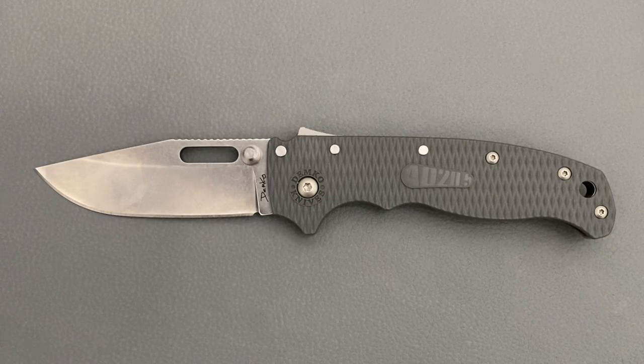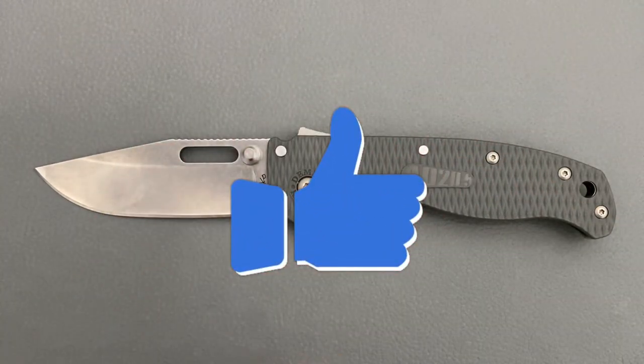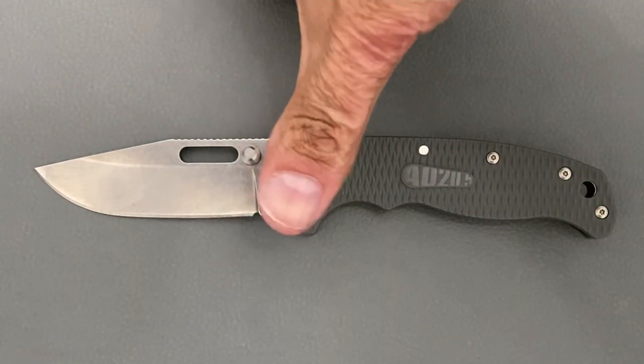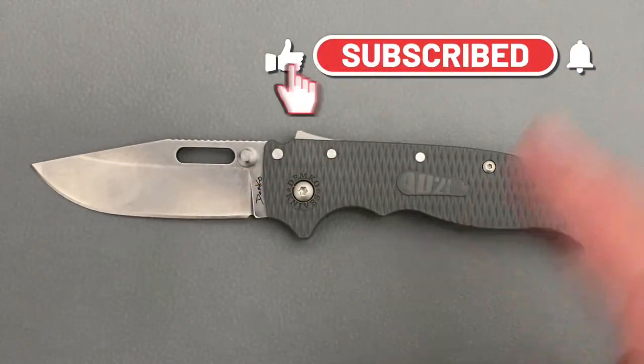Welcome back, it's the 23 here back again with some knife therapy. Before I get started, if you like this video please drop a thumbs up — it helps out the channel a whole bunch. If not, thumbs down also works, and if you like knife content and you're not already subscribed, smash that subscribe button with the bell notification.